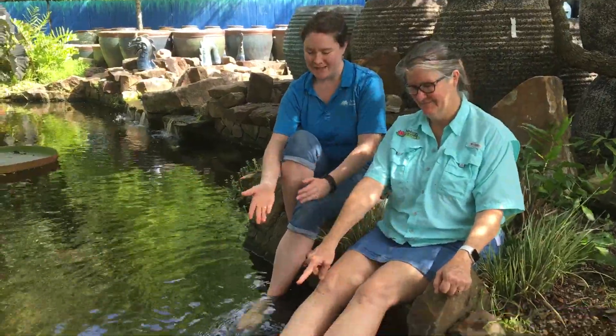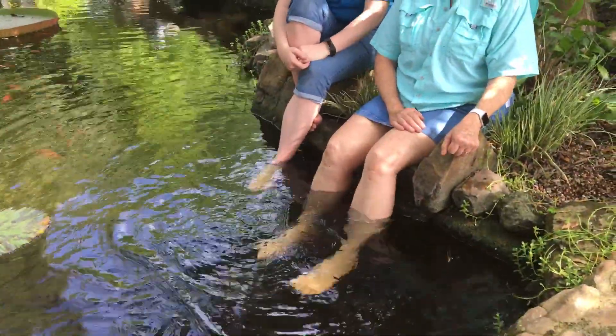Hi, I'm Anita from Nelson Nursery and Water Gardens. And I'm Mary. I can see your feet all the way down to the bottom of this pond. How are we achieving this here at Nelson's?